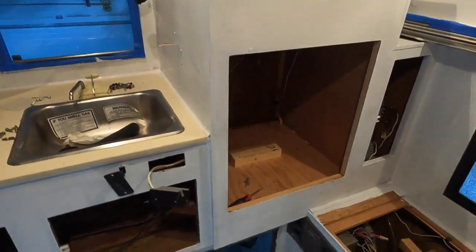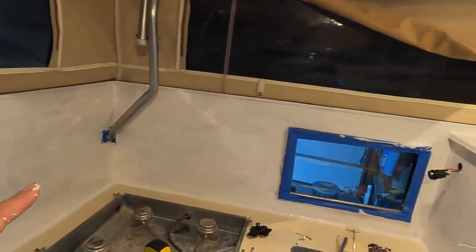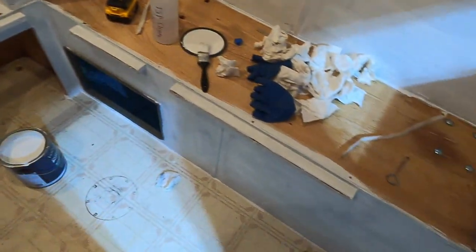I got the other side done — a lot of primer all over. Not perfect in terms of covering up the wood grain, but it looks a heck of a lot better than it did, that's for sure.